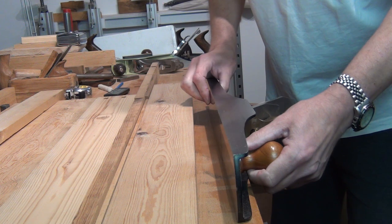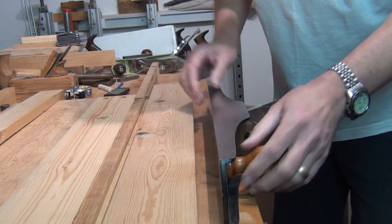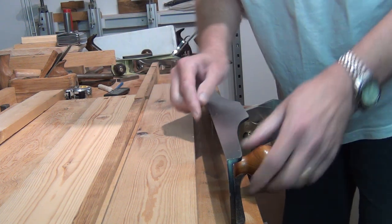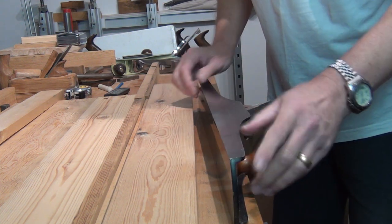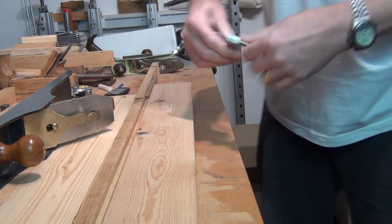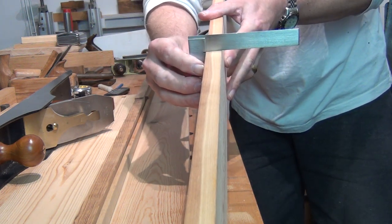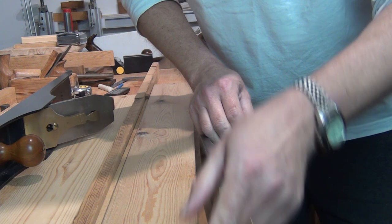You don't need the side of the plane to be at 90 degrees to the sole - ideally you would, but if not, you can use the lateral adjuster on the plane to set the iron at 90 degrees to the bench top. Basically, you check the board after you've taken a shot down the side of it. Take your first shaving, then take an accurate square, check your edge, and adjust the plane with the lateral adjuster to make sure you're getting the 90-degree edge you want.